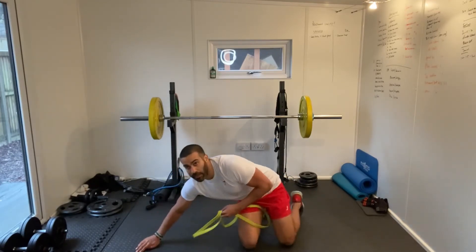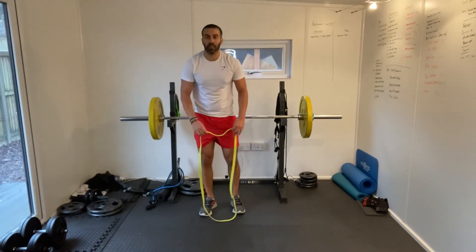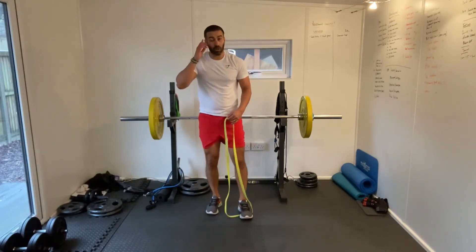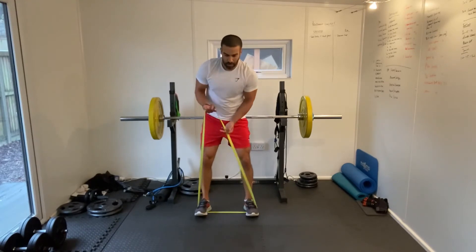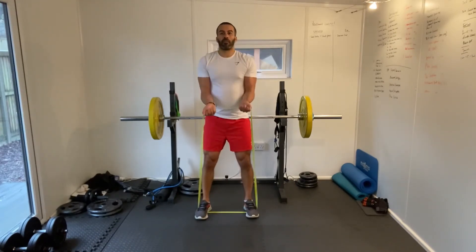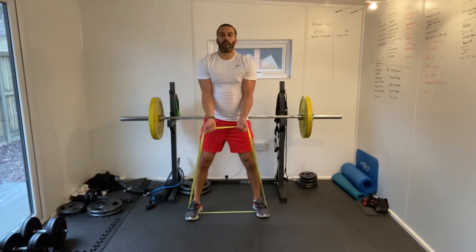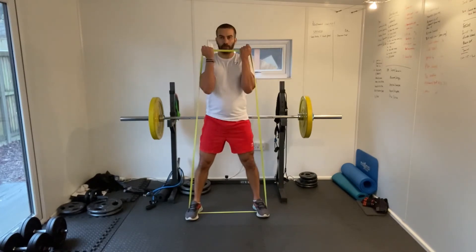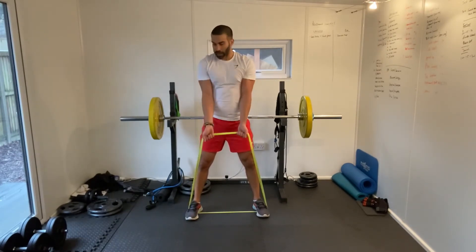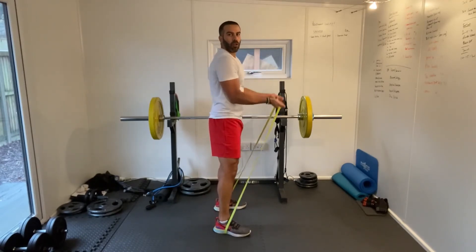Bicep curls. Having an injury and rehabbing my shoulder means I can't do heavy weights, so I've had to really adapt my training and put more emphasis on my diet too. So bicep curls — full movement, keeping our elbows nice and locked into the side, just feeling that tension on the way down and driving upwards. Full range of motion.